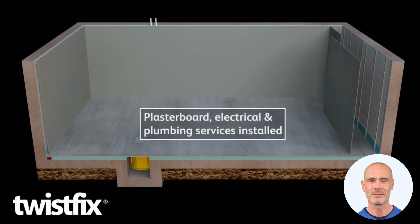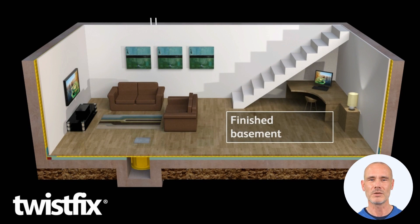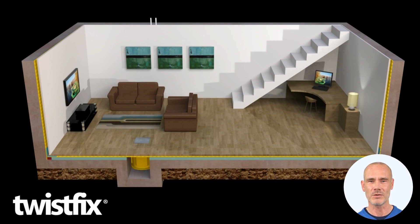The waterproofing isolates the living space from the damp basement structure. Behind the seams, any intruding water diverts into the sump chamber. From there, it quietly discharges to an external drain.